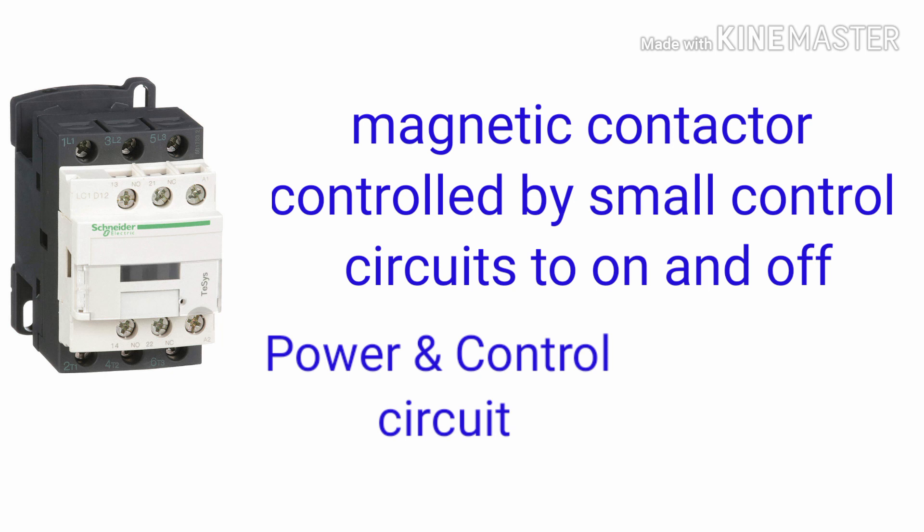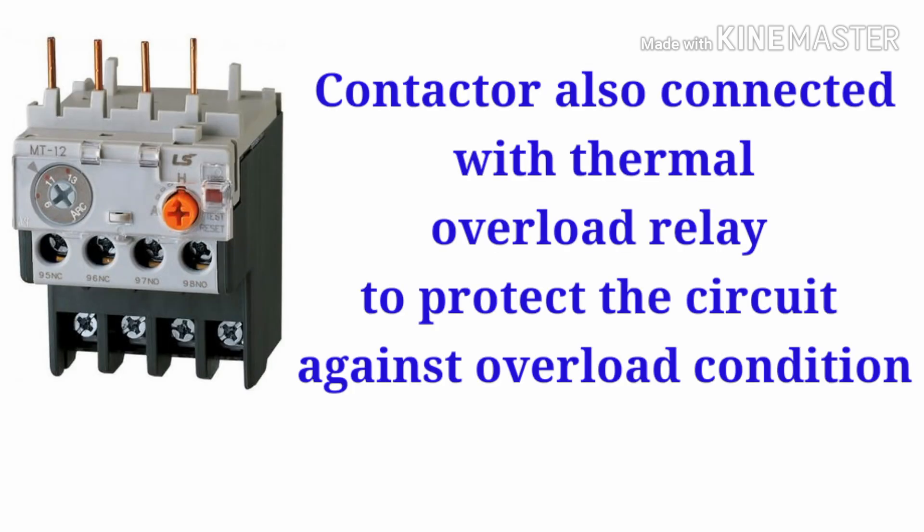I will explain the power circuit and control circuit later in this video. Moreover, magnetic contactors work along with a thermal overload relay to protect the circuit under overload conditions. This is one of the advantages of using magnetic contactors in three-phase circuits.